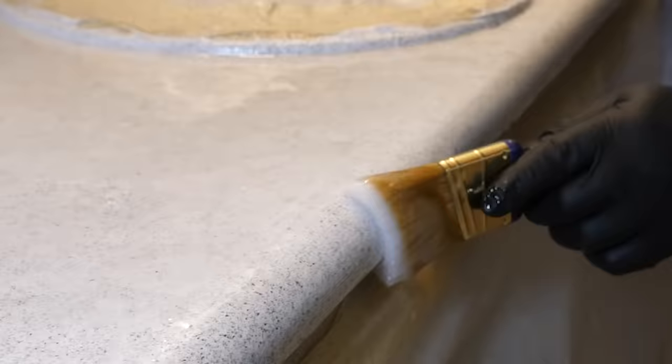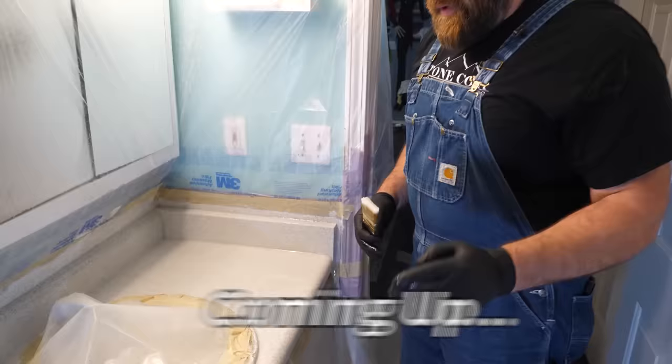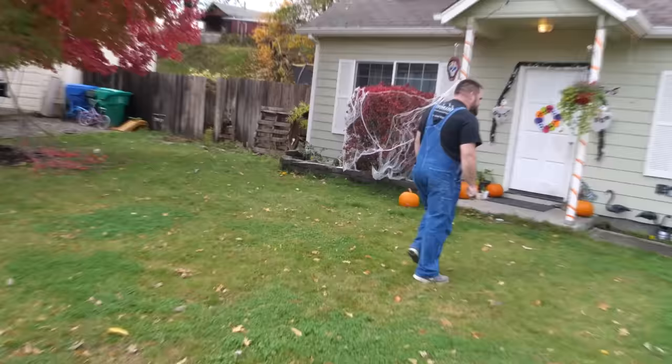We were going over existing laminate and a crucial step that cannot be missed is bonding primer. This vanity is probably 20 years old or more, so that's some old particle board. Adding a coating of epoxy under there like we did in the kitchen will really extend the life of that. I'm gonna do a real simple epoxy technique and teach you step by steps. Come along with me, let's do this.